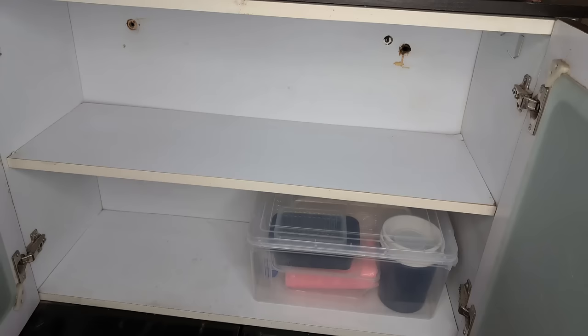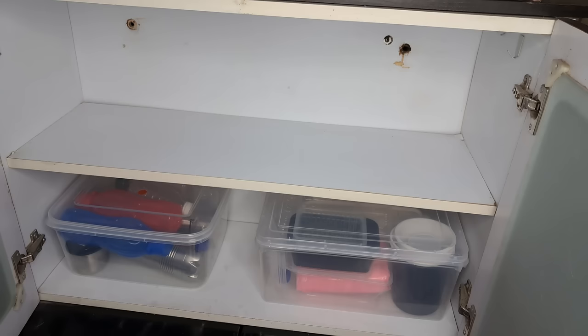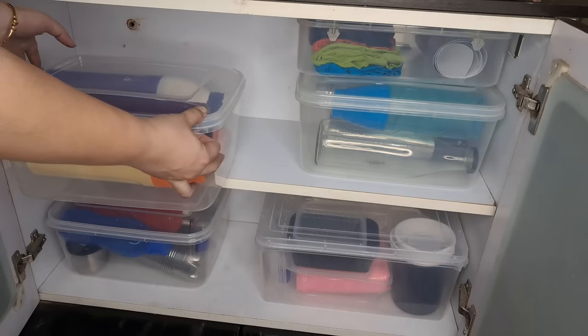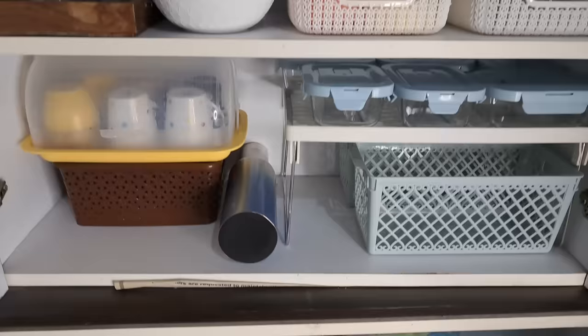I've used more containers here and kept some bottles. We had empty boxes, so I put them in transparent boxes — they won't go bad and you can store them for years. If you don't have boxes, you can wipe them clean.